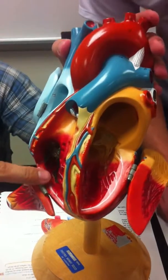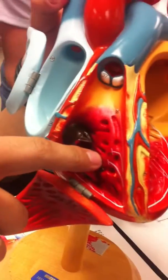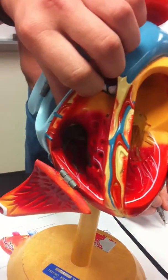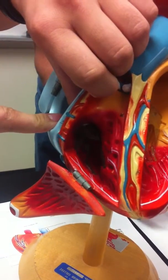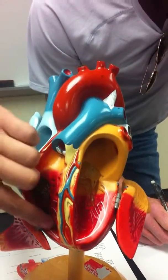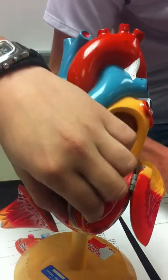Papillary muscles are the conjoining part of the tricuspid valve. It's the papillary muscles down here, chordae tendineae above, right where it attaches from the right atrium to the ventricle. Papillary muscles on the bottom, chordae tendineae on the top. The interventricular septum right here in the middle.